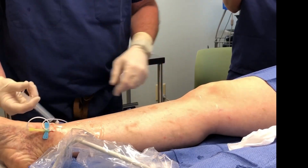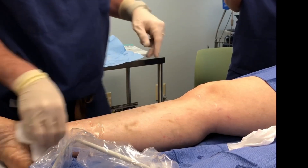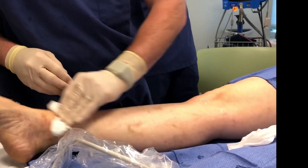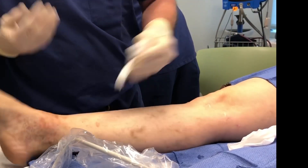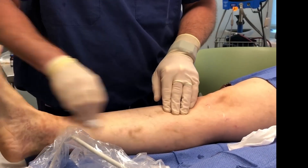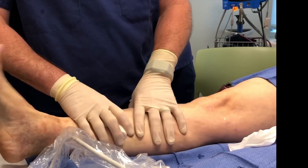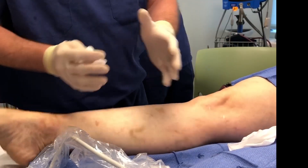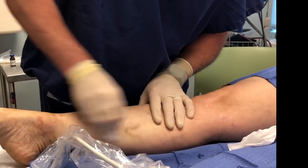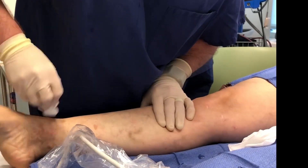And then once I'm done — take that out. Go ahead and pump your foot up and down a few times. By pumping the foot, if any of the foam gets into the deep venous system — which we don't want — the action of the foot exercises the calf. The calf muscle, which is the heart of the leg, pushes any of that material back out. I also like to gently push it around here to try to get as much of it in as possible.